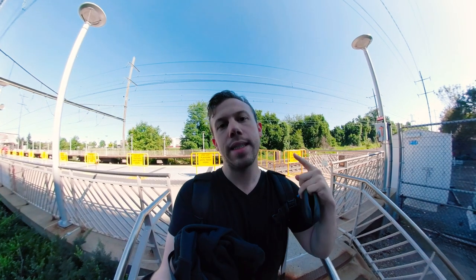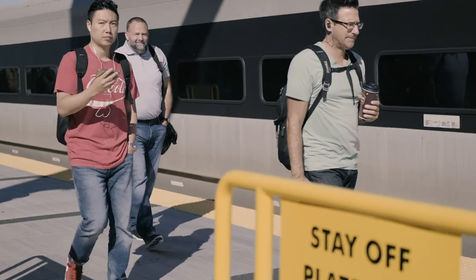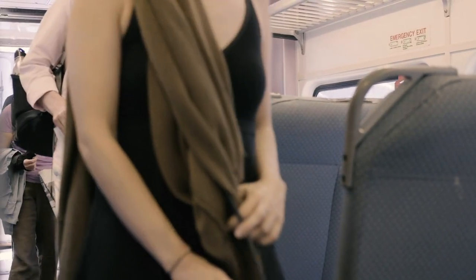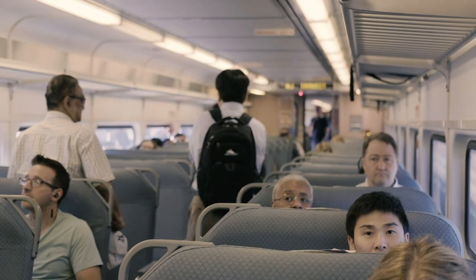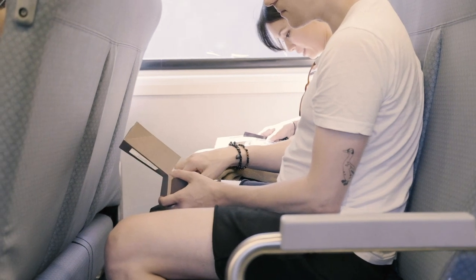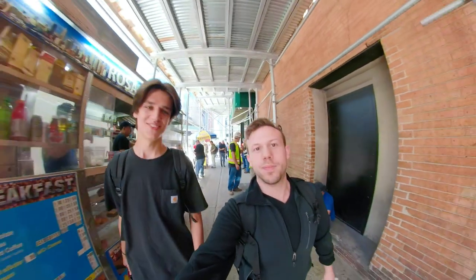This morning I'm going to New York to meet Willem! Yo!